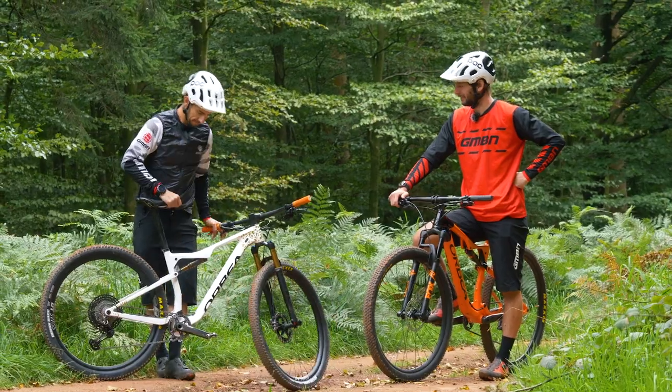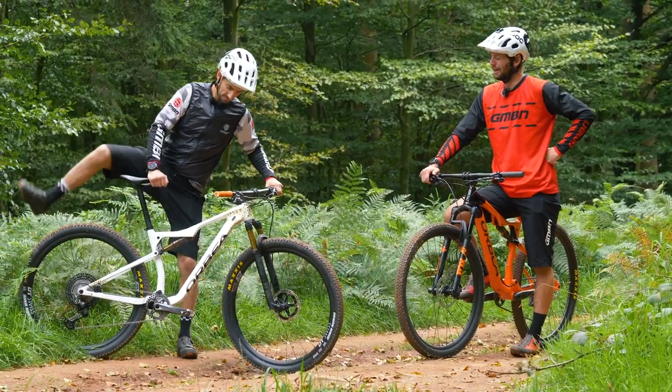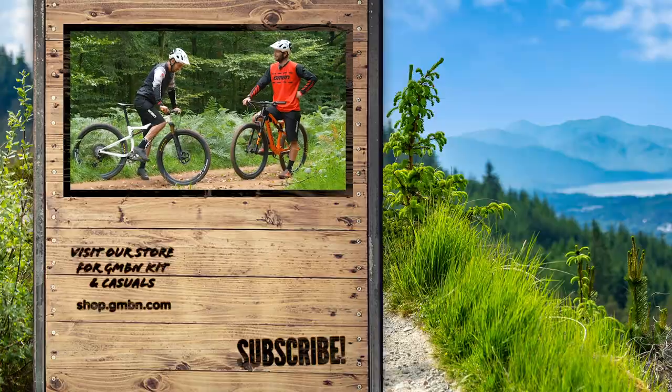That is a very posh bike — it's pretty fancy. Neil, I've got a question: how come you always get to ride the superbikes?